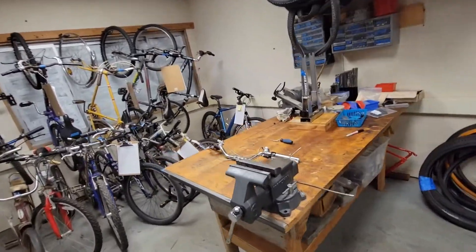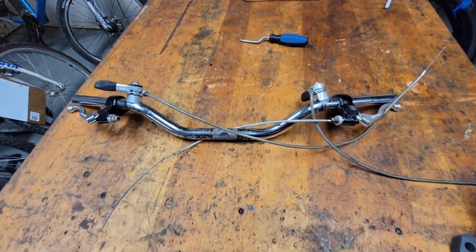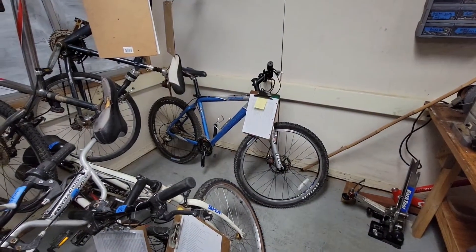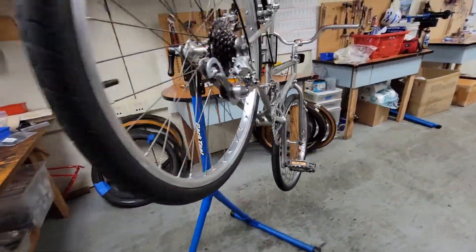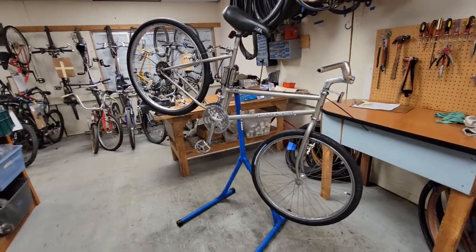We're going to close down for the night — it's getting late and I'm getting tired. Just got to put those on there, and that's our next project: the Trek. Not too much more to go on the chrome molly.